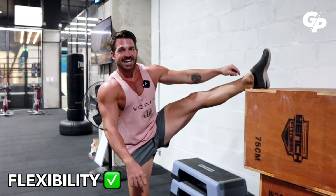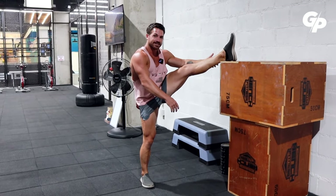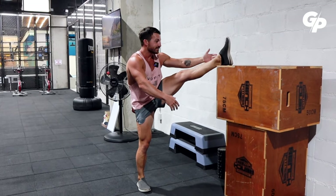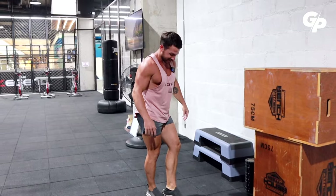Before I show you what I actually do to increase my flexibility, I want to explain the difference between flexibility and mobility. Most people use them as interchangeable words, but they are very different. Flexibility is — let me demonstrate it. I have the flexibility to be in this position; my hamstrings are lengthened and I can be in this position, no problem. So flexibility is there.